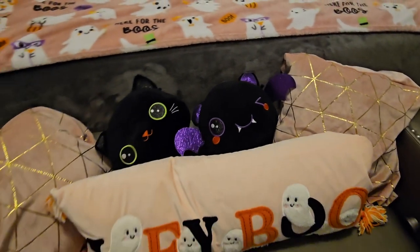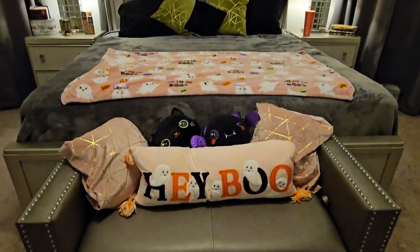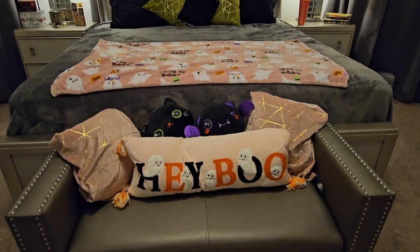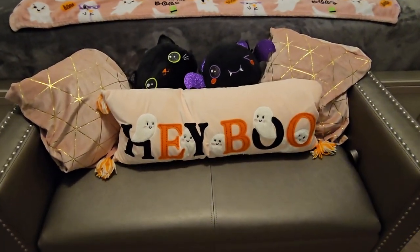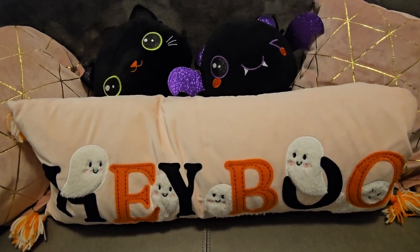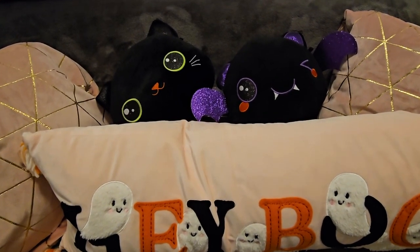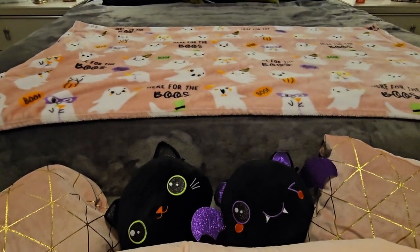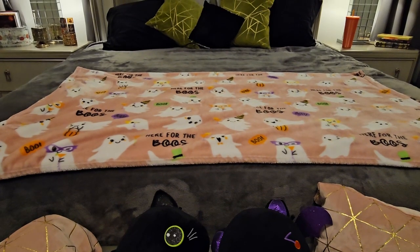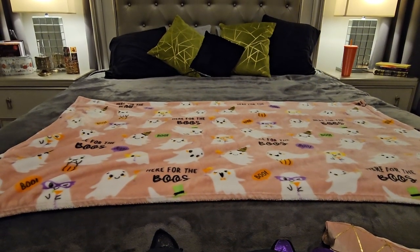I just did a little bit of decor in the bedroom. These little plushies I got from Walmart last year, and the Hey Boo pillow and matching ghosty blanket are from Home Goods. This bedroom is a lot similar to how I decorated last year, so you can check that video out on my Halloween playlist. The theme for the bedroom is very cutesy and ghosty — I have black and green pillows and added the green so it would match with the green in the pink blanket.